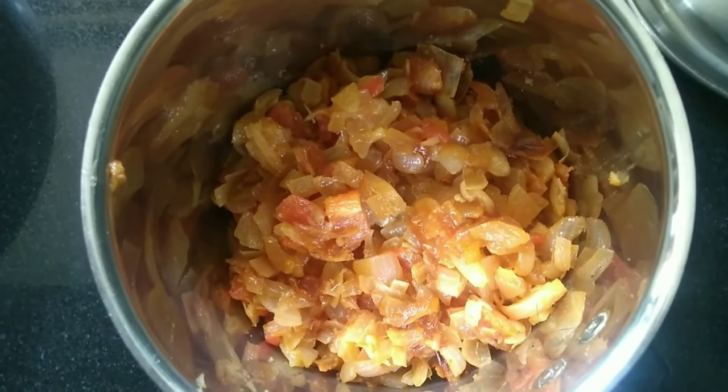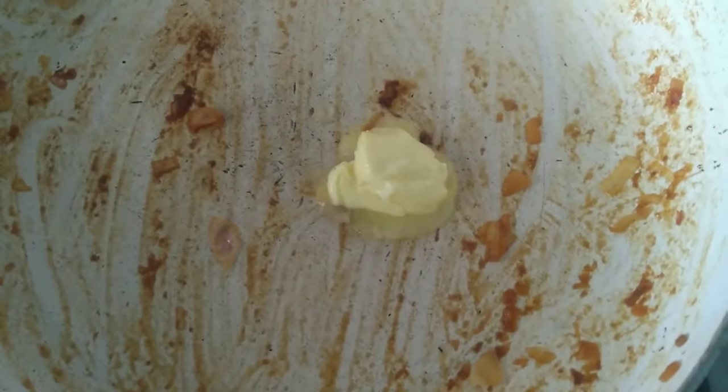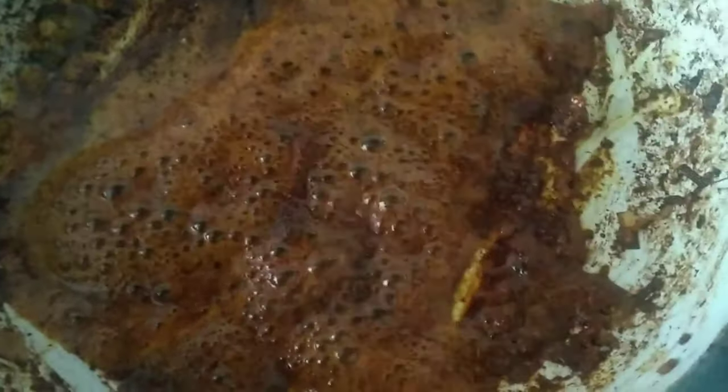Add the pan on the heat and add a little butter in the pan. Add 1 tsp of butter in this way. Add a little butter in this way, then add the paste in this way.